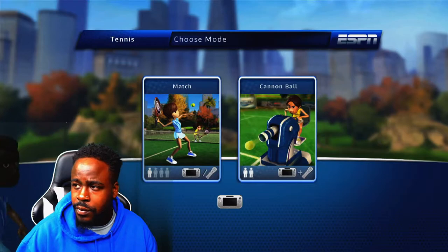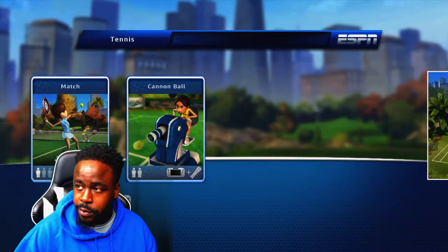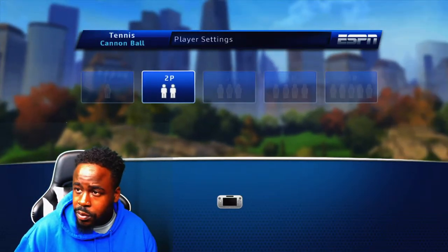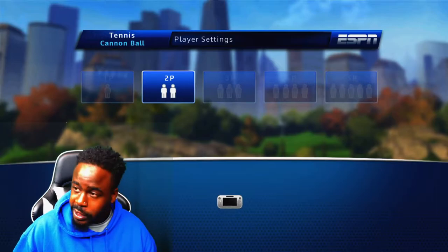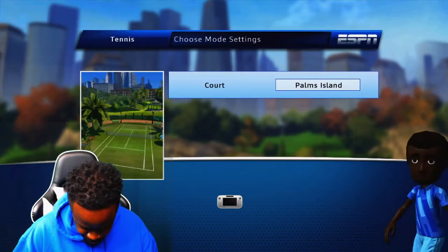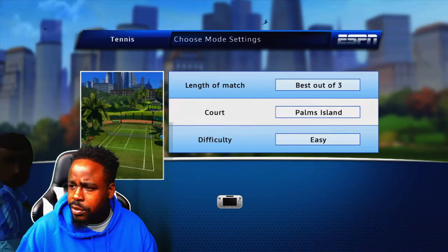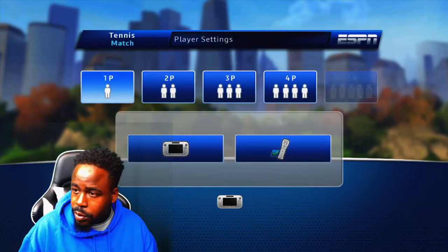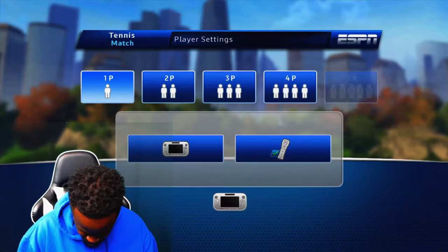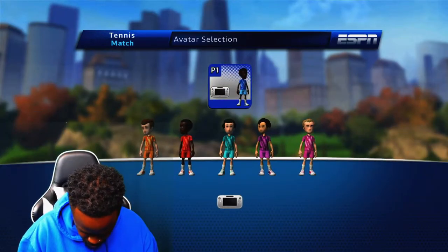Let's try tennis. I'm actually kind of having fun. Let's do cannonball — why not. Oh, you can't, that requires two players. That sucks, that would've been fun. Let me check — one player. I think this one I could just use the gamepad, which would be great.